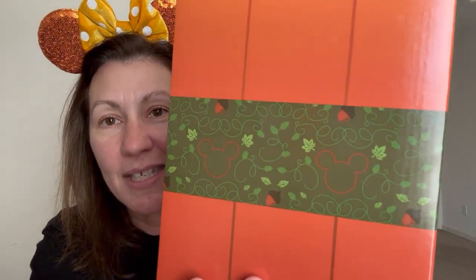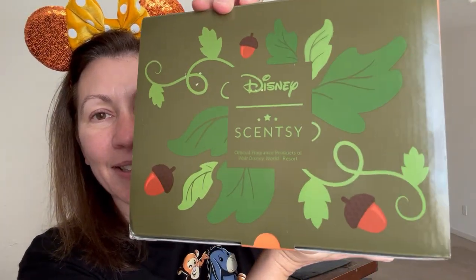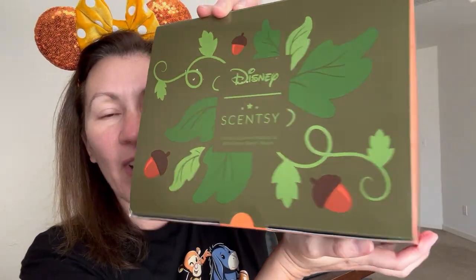Long story short, my warmer came in and I'm so excited. So let's look at the box first, because with our LTOs especially, we have the cutest boxes. There's Mickey, and then the top is the pumpkin vines and acorns. I love decorating with acorns for fall — it's one of my favorite things, I think they're so cute. Then we got the Mickey Jack-O-Lantern face right there.